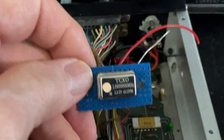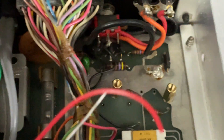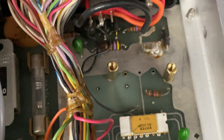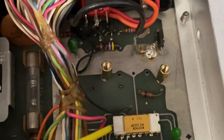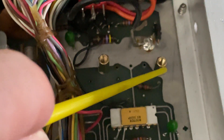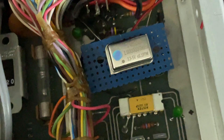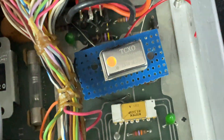I mounted the new oscillator on a perf board and it's going to go back where the old one was. You can see these two standoffs — those are the original mounting holes for the studs on the old oscillator. I put those standoffs in, made a little perf board, and that's going to mount right on top. Once we get some screws in it, we'll wire everything up and see how it goes.